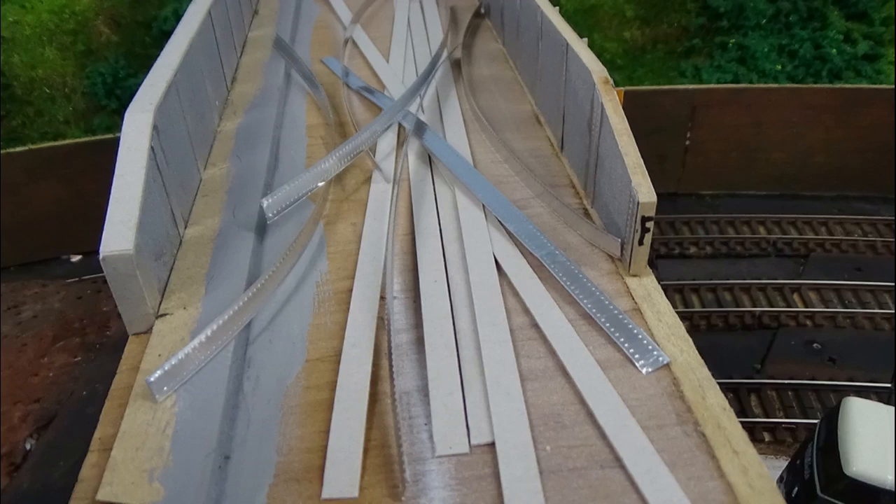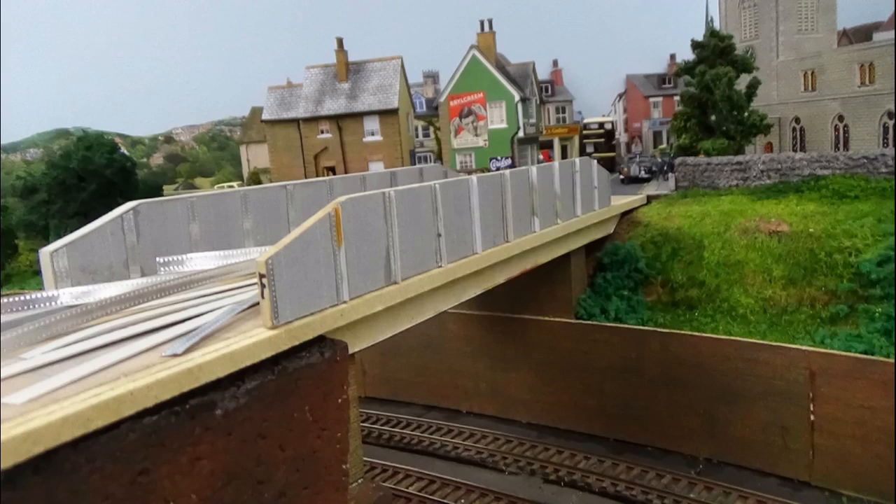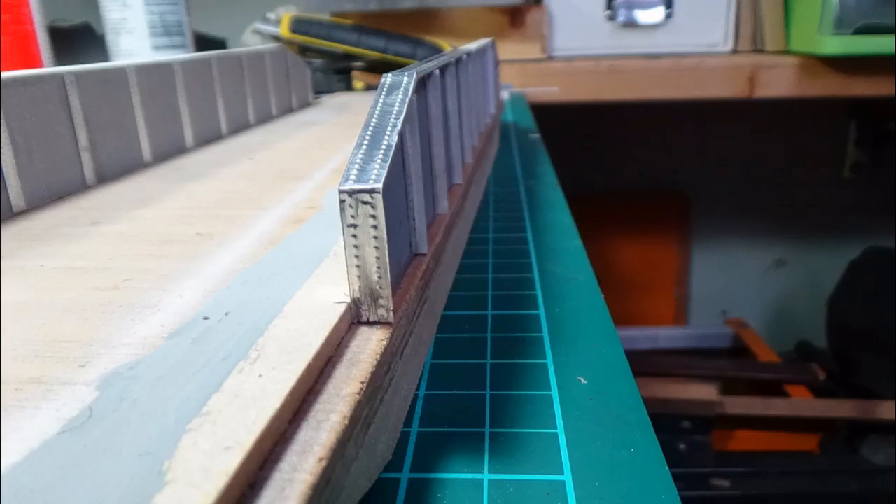Now we've cut the strips to do the top and ends of the girders — some thin card. The thin card will go on to the top and ends of the girders. This one here is already done — it's only cereal box card, just glued on. Then we've got our matching aluminium foil strips with rivet detail to go on top of that. The aluminium foil is again stuck on with super glue. The pieces I had weren't long enough to do a whole girder, so they join in the middle and I've got a cover plate to go over the top of the join as well.